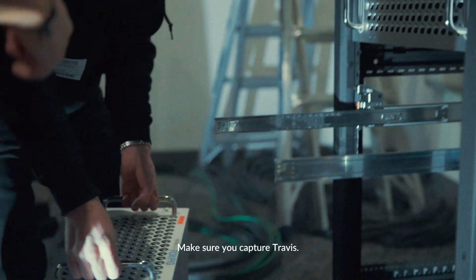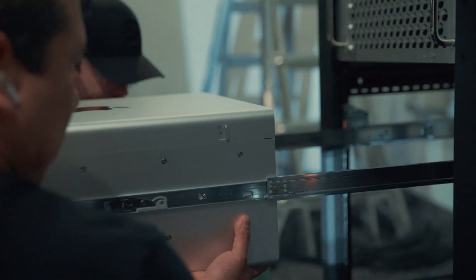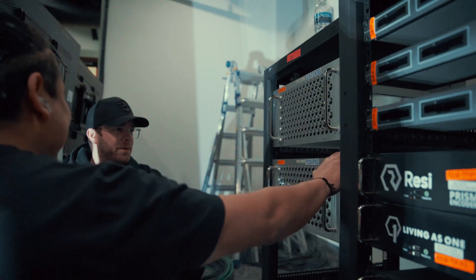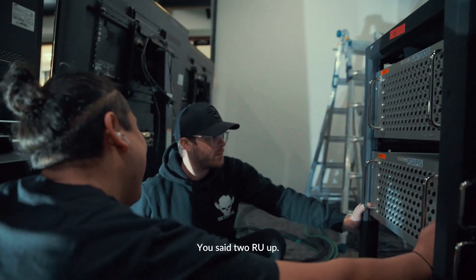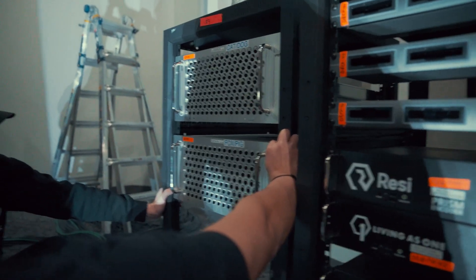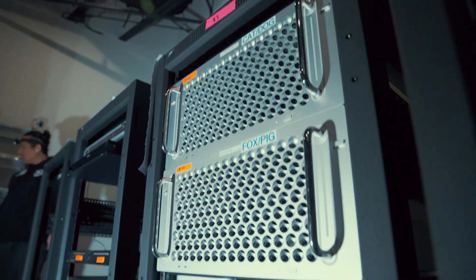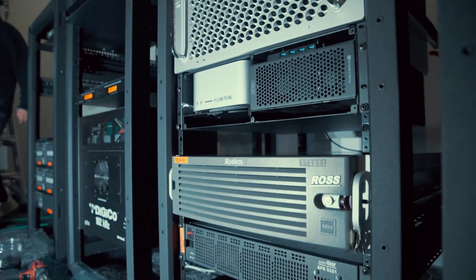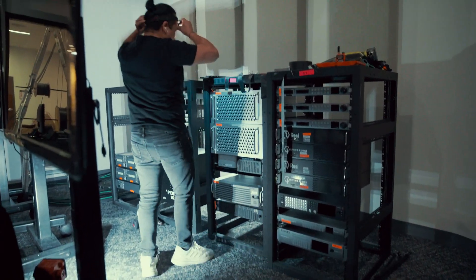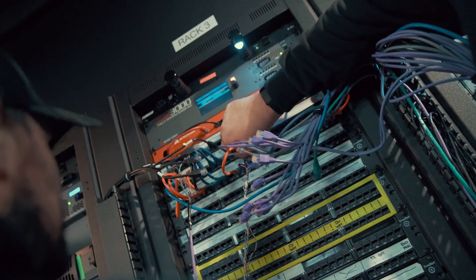Make sure you capture Travis. Travis! You're still two rack units up. We have two — no, we have one more.